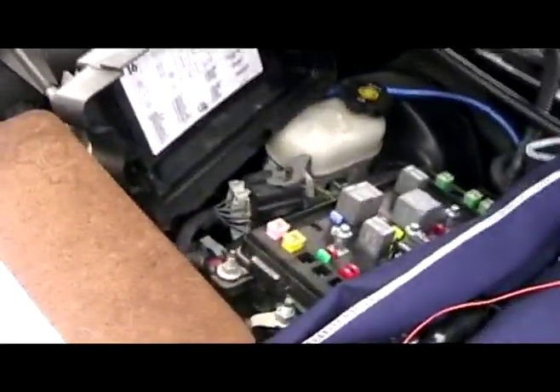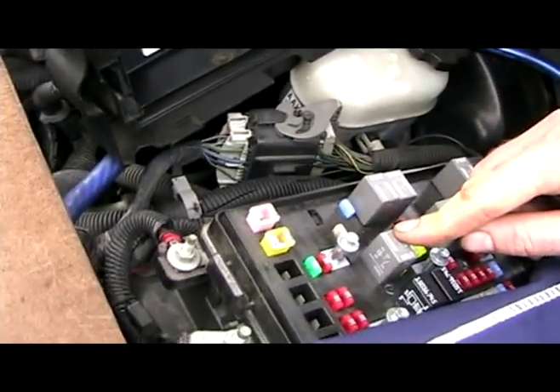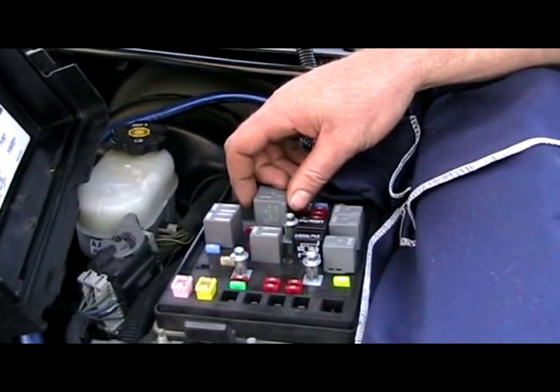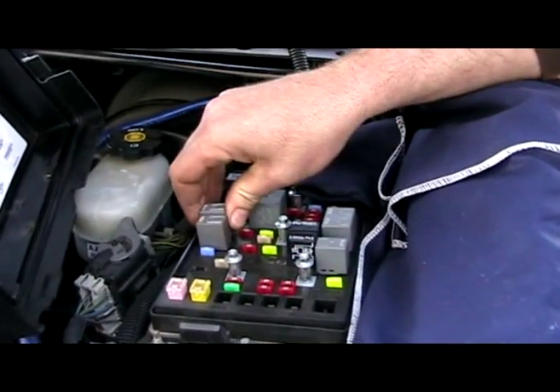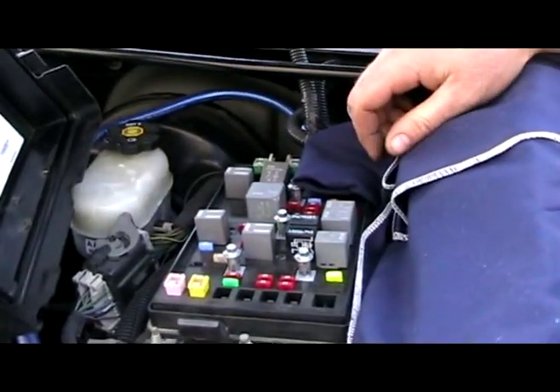In our underhood fuse block, taking the cover off — I've showed you that a billion times, we're not going to do that again. Where I start is at relay number 41. That's your fuel pump relay. The first thing would be just to swap out the relay to see if you have a bad relay. Take out number 41 right here and just put this one for the high beams in there and see if the fuel pump turns on.